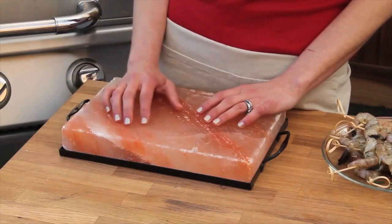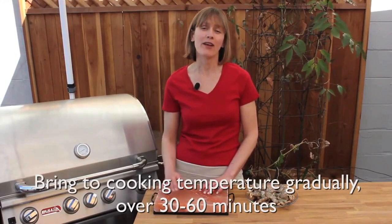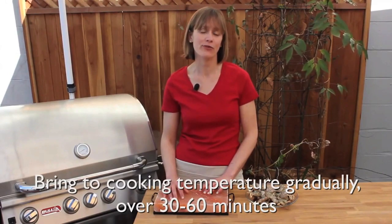No matter how you're using your salt plate — be it the oven, the grill, or the stove top — it's imperative that you bring it up to temperature slowly. I'm talking 30 to 60 minutes to bring it up to an ideal cooking temperature of 300 to 400 degrees.